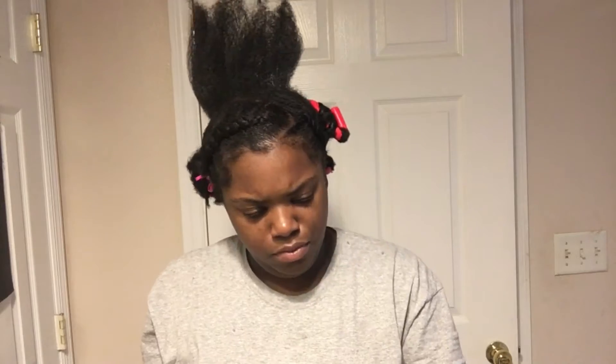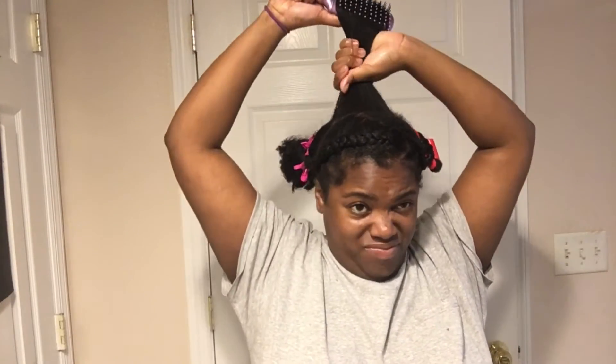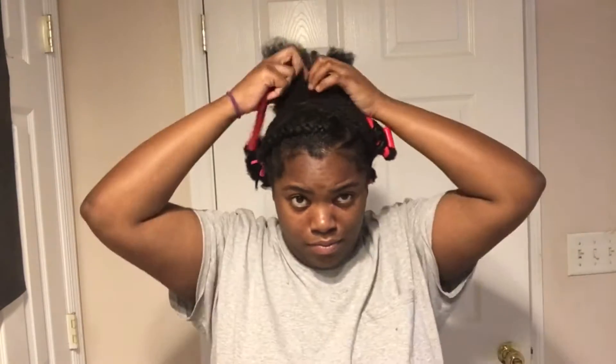If you have 4c hair like mine, or just want to do this style in general, I recommend using smaller rollers and smaller sections. It came out cute, but it just wasn't what I was looking for — it was like a chunky flexi rod set. But I mean, it was really cute.